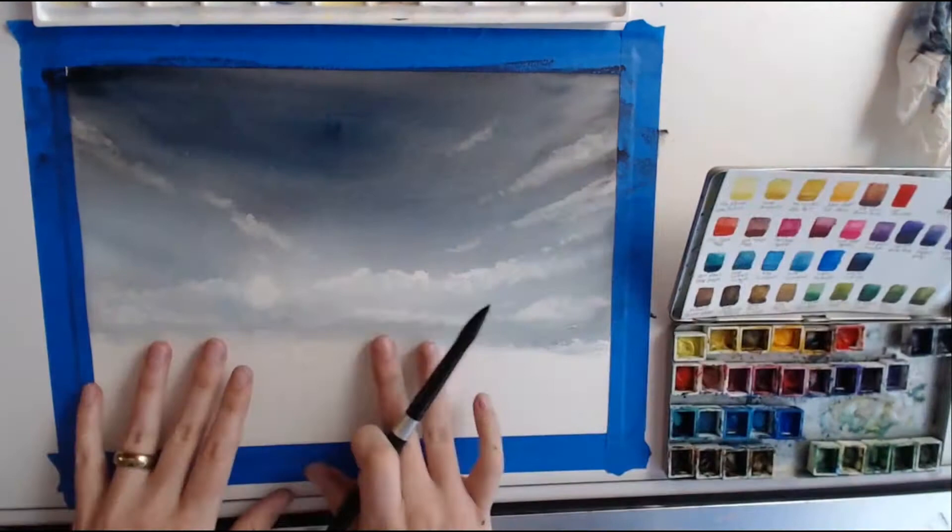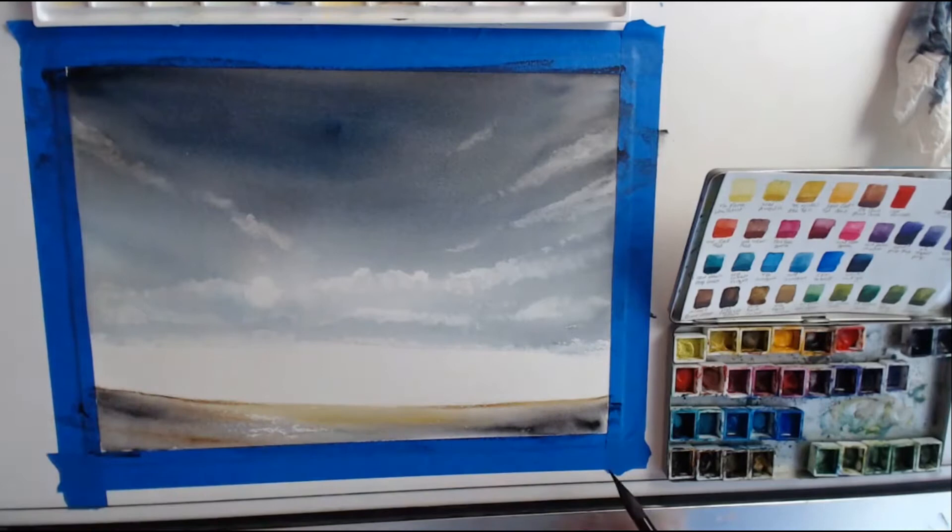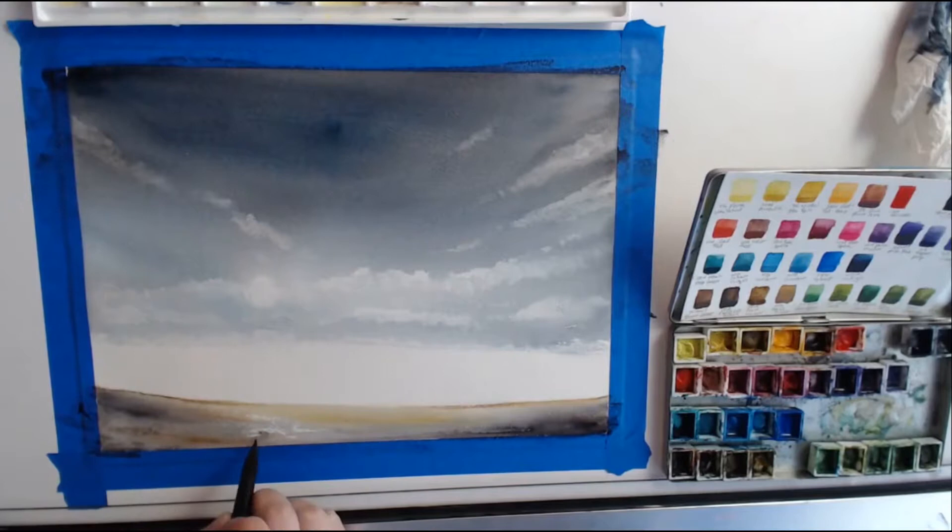To start off, I laid down a pretty dark layer of pigment in the sky just to set the tone. While I waited for that to dry, I started picking up little areas in the sky where I wanted the clouds to remain. Since they were going to be brighter than the sky, I had to do that while it was wet.